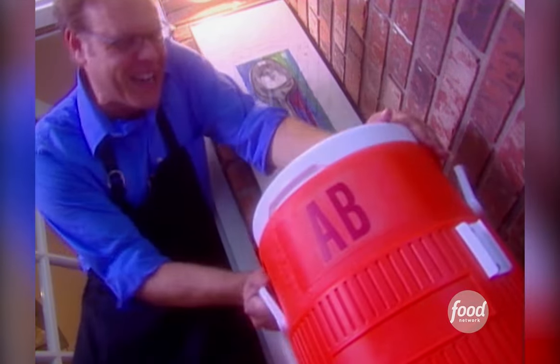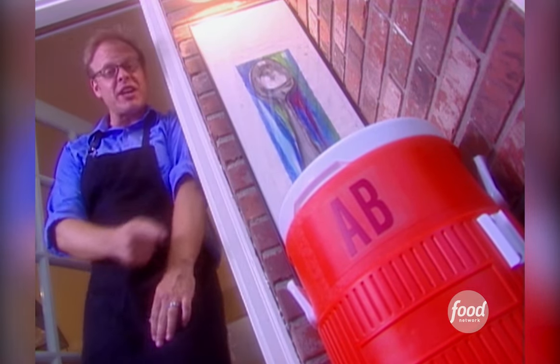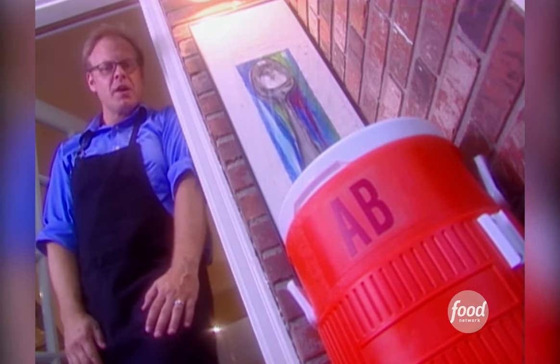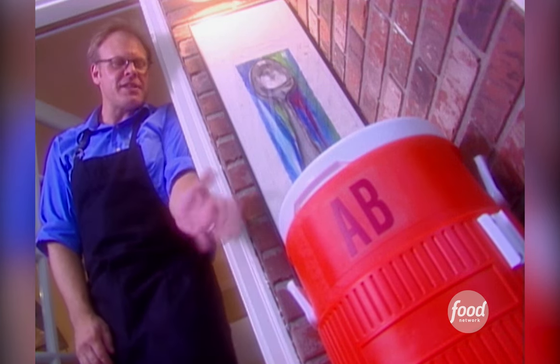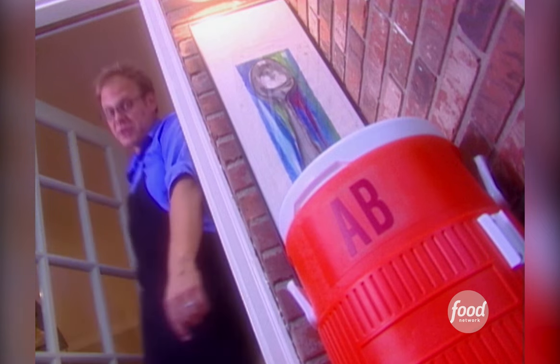Since this brine contains salt and ice, and since it's in a cooler, I don't see any problem with just stashing it in a cool place like my porch. How long? Ideally a 16-pounder like this would sit for 12 hours, but as few as four hours will make a big difference.